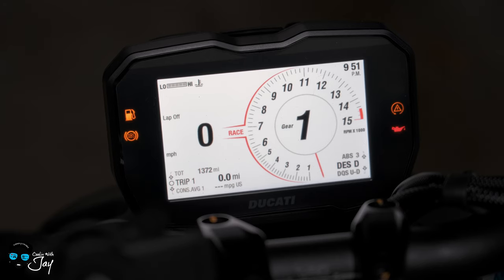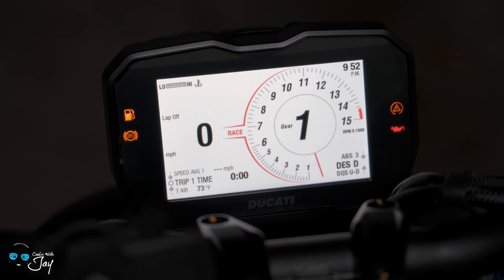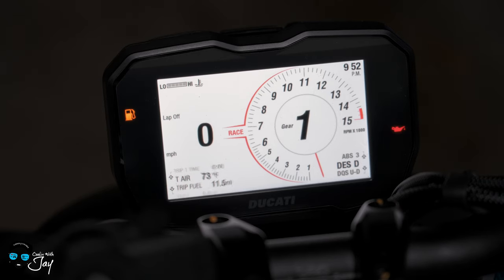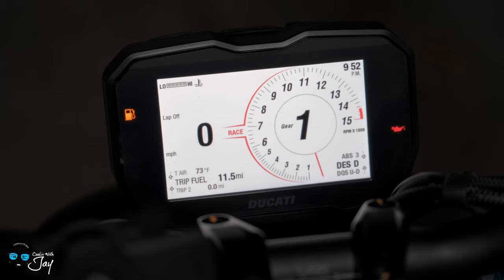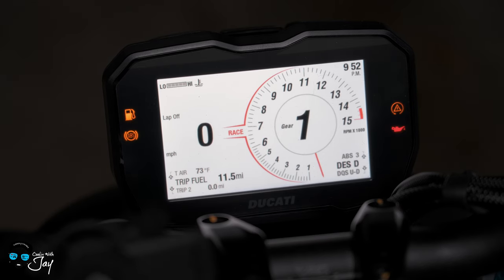Your average fuel used is grayed out because the bike isn't moving. Your average speed — also grayed out, bike's not moving. Trip time — I haven't gone anywhere. Air temperature reads 73 degrees because I'm in my garage. Trip fuel: basically when your fuel light comes on, this counter will count up. So once you hit the one-gallon reservoir in your fuel tank, this comes on and counts up.